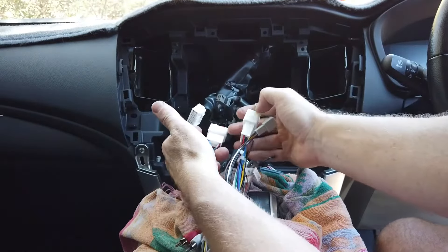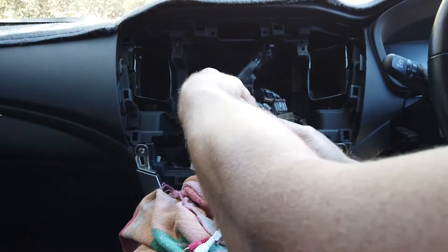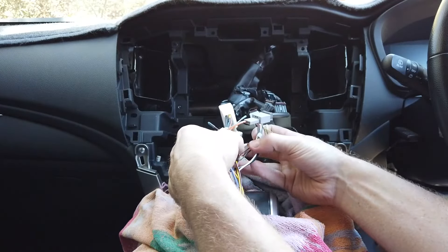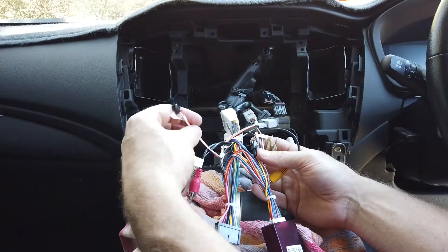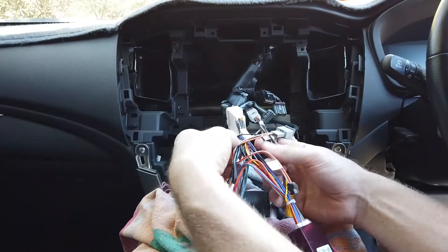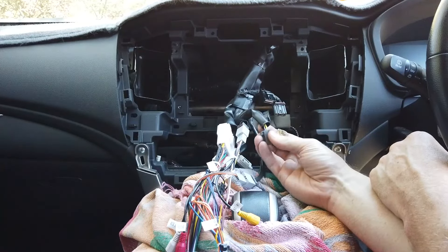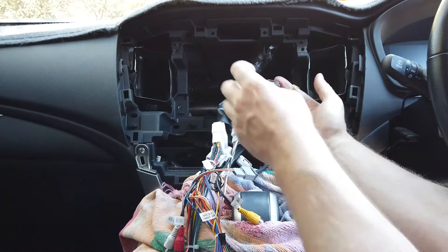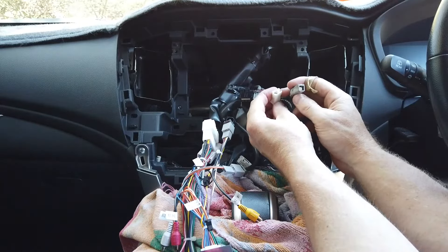Next we want to grab our easy harness adapter and make sure things are working before we put the unit in - always good to check. This is not too hard - you've got to find the plugs that match and match them up. They'll only plug in where they can. So obviously that goes in there, this one goes in here, this one goes into whatever one fits - into here. And this flat four-pin one goes into here.